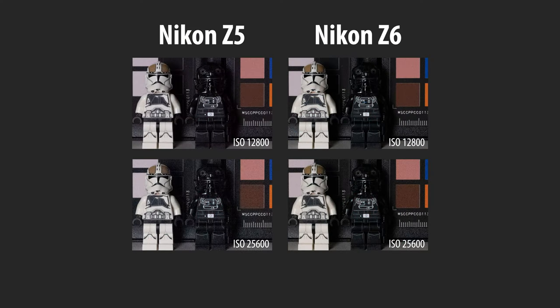Earlier I noted that the Z5 uses an older 24-megapixel CMOS sensor, whereas the Z6 and Z6 II have BSI CMOS sensors. I ran a bunch of tests using high ISOs and dynamic range. The difference between the two was very, very minimal — most people will never see it. When comparing the Z5 and Z6 II in high ISO tests, I was surprised that you couldn't tell the difference all the way to ISO 12,800. Only at extremely high ISOs do you start seeing disadvantages of the older sensor in the shadows, with slightly more chroma noise.